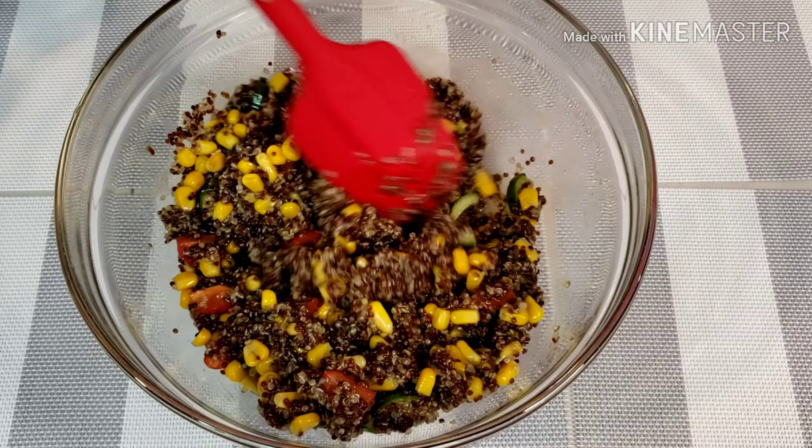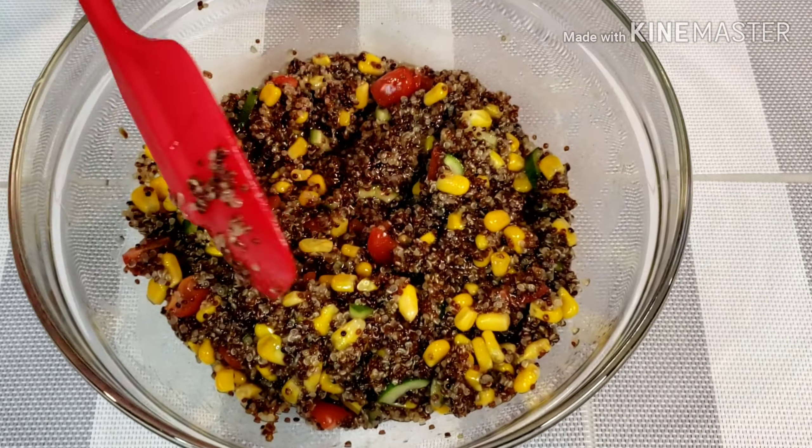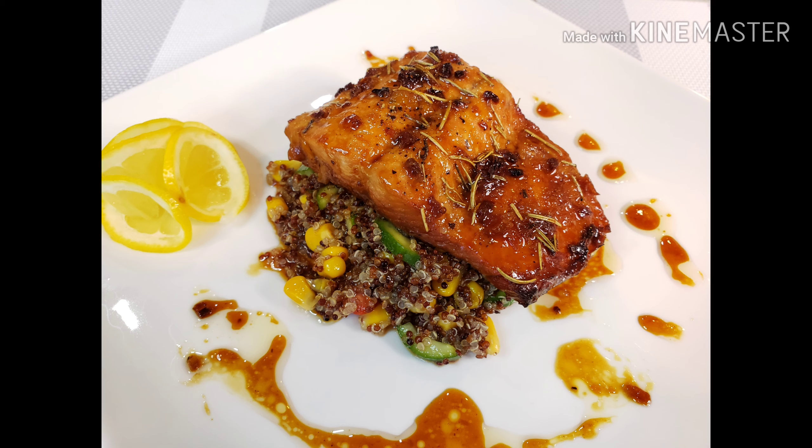Now our salad is ready. Let's start plating. Dinner is ready — honey lemon salmon with quinoa salad. Simple ingredients turn into one amazing dish.